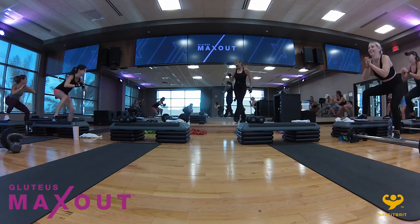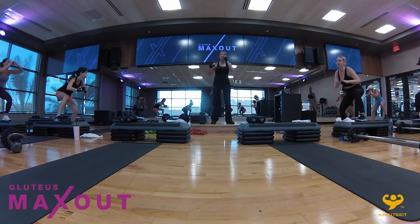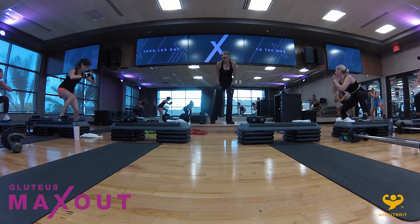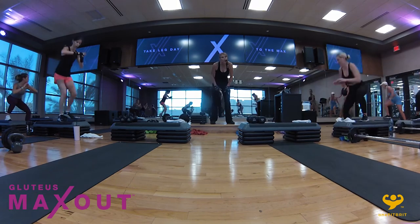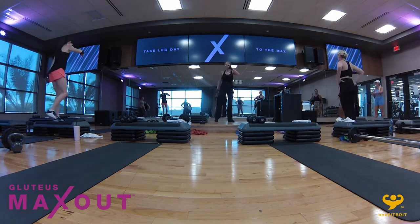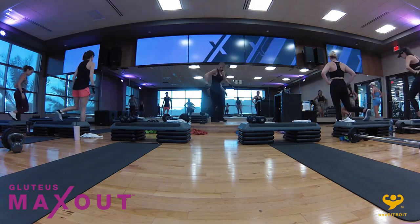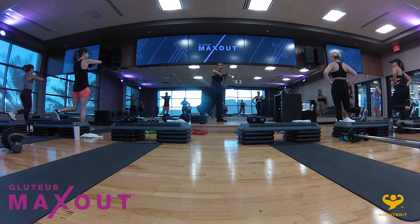No pain, no gain. Are you ready? Go — one, two, three, explode up. As you come up, you have to contract the abs really, really hard — that's going to help you stay balanced. In four, three, two — hold right there. The bad news is we've got one more round. The good news is this is superset number five out of six.